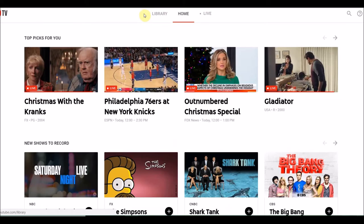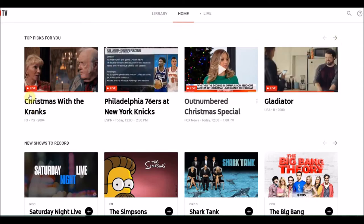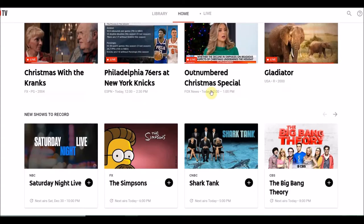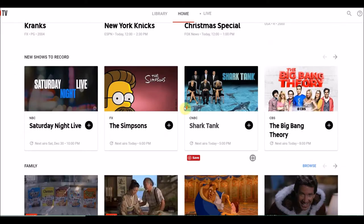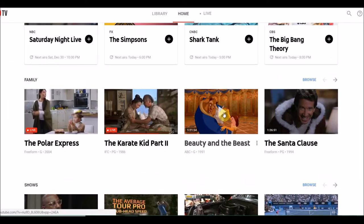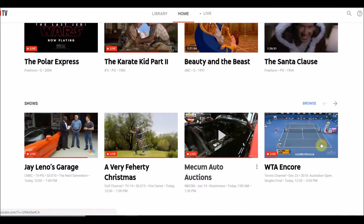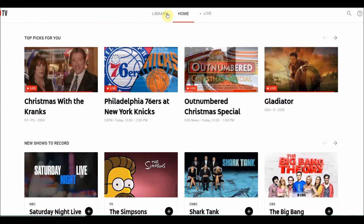Once you put in the credit card and everything, this is YouTube TV right here. You can see the home page — it kind of previews some things that you might want to watch and you can scroll around and watch it. This is live TV, basically cable TV over the internet, and you can cancel at any time.